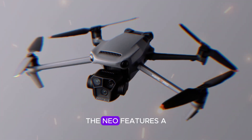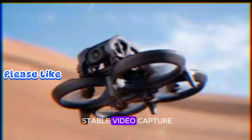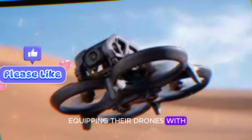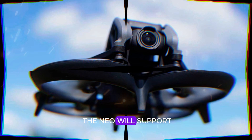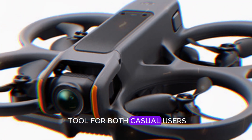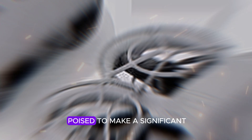At the front, the NEO features a camera mounted on a gimbal, capable of tilting for stable video capture. Given DJI's reputation for equipping their drones with excellent cameras, it's safe to assume the NEO will support 4K video, making it a versatile tool for both casual users and professionals.